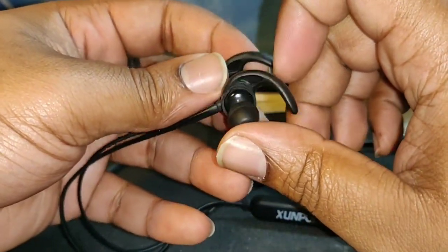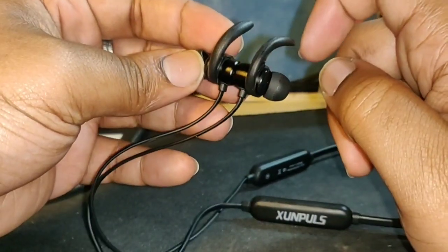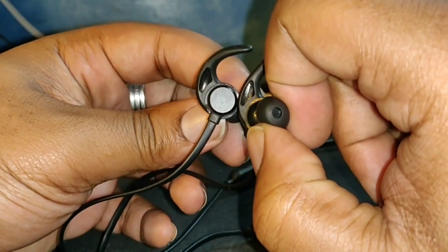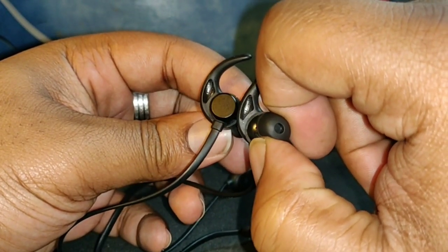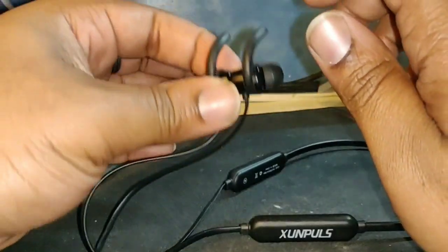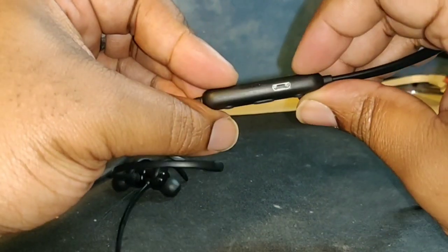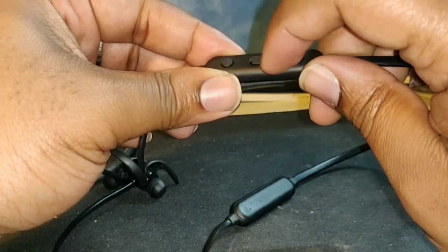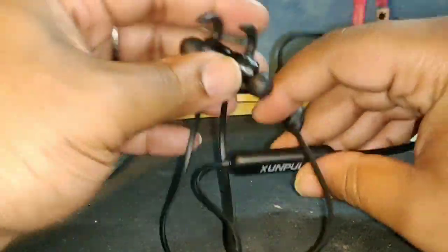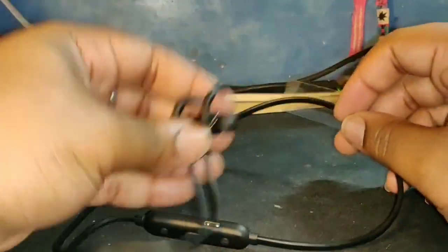I'm still not sure why they sent me the wrong accessory — they were supposed to send the right earlobe part. Maybe I can get that myself off Amazon, but it would have been nice to get it in the box. They've sent me two left ones. That said, the magnets are cool so it stays around your neck and won't fall off. Buttons work simply enough — volume up, volume down, easy to charge, on/off button. Very lightweight, simple, light work.